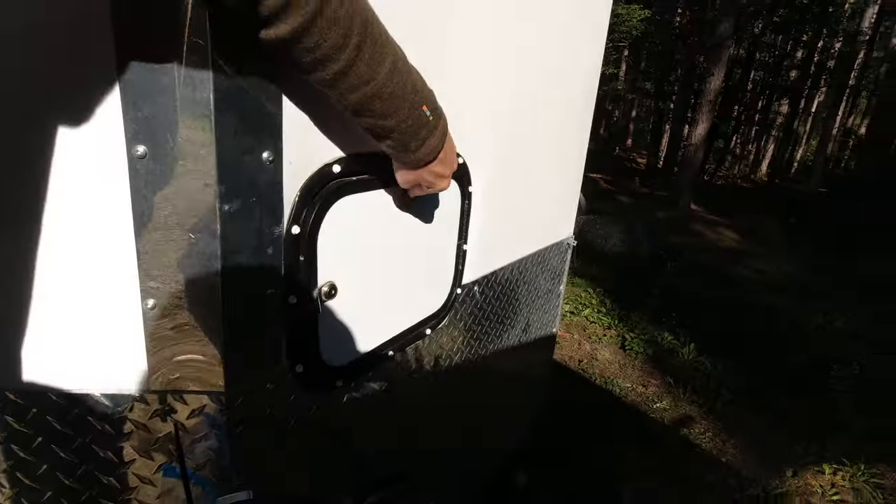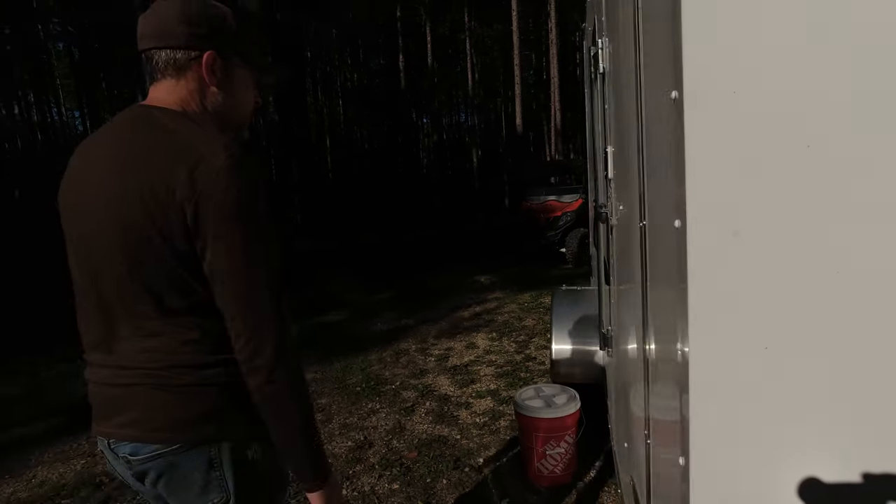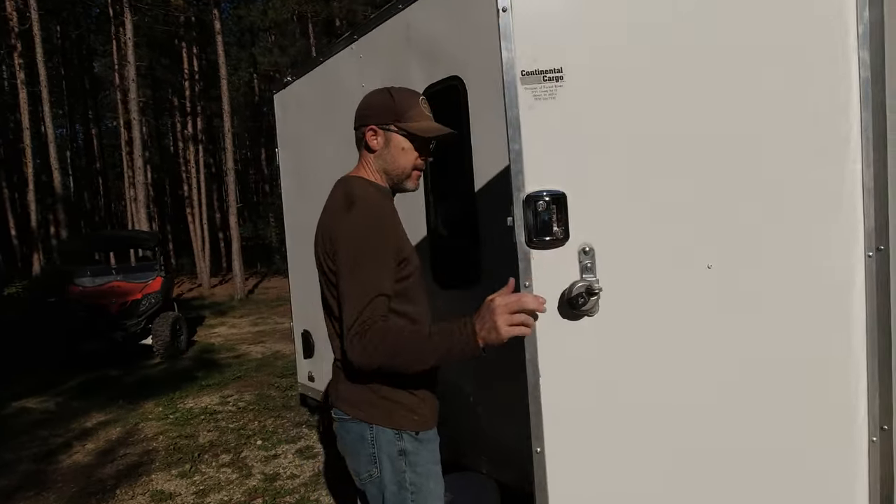We had to find that out the hard way when we were down at the Badlands — this was a sweat box. Let's go inside and take a look.